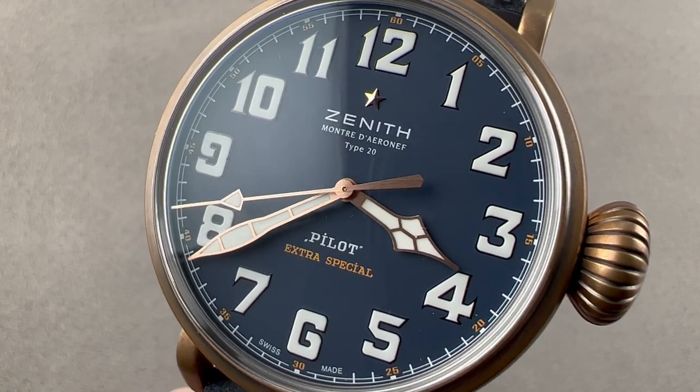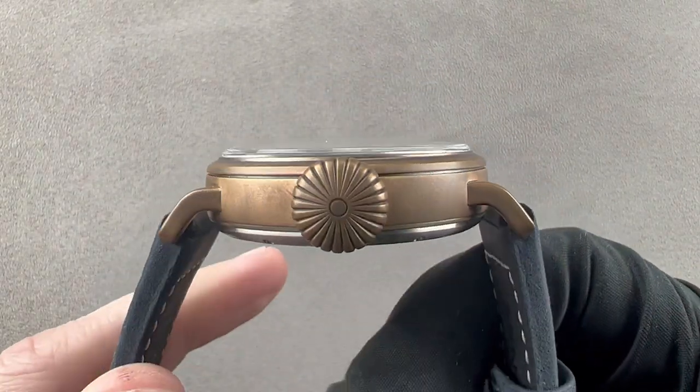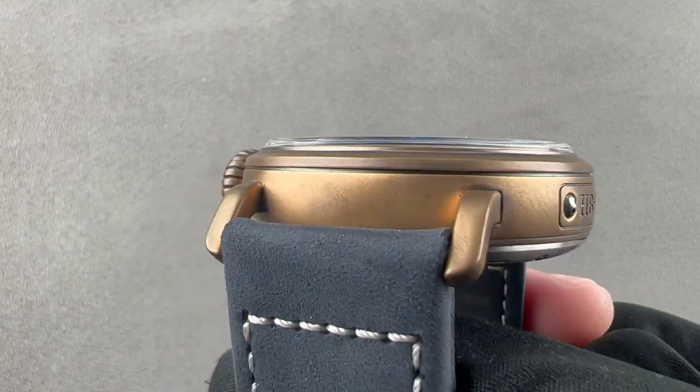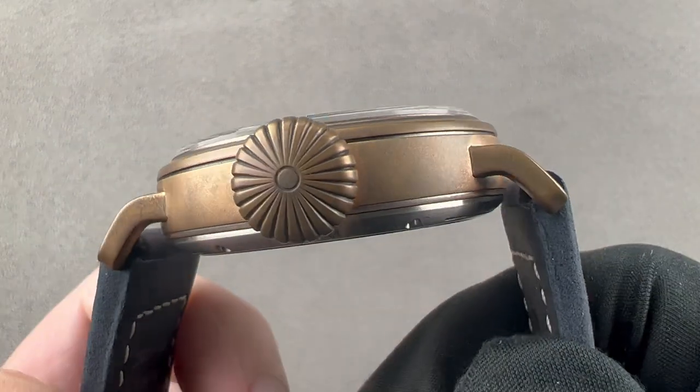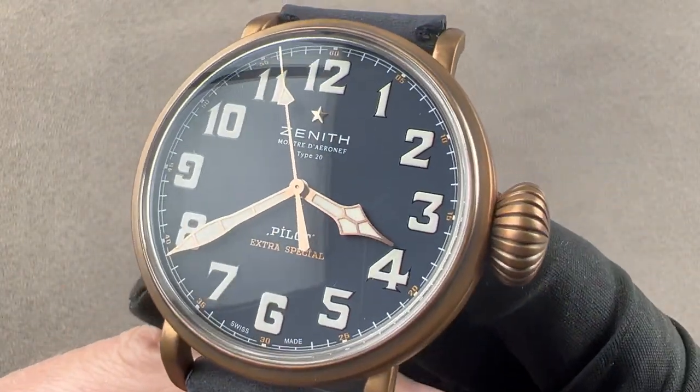Hi, I'm Tim. Welcome to Watchbox, and thanks for logging on. If you love this watch, email me at tmasso@thewatchbox.com — your purchase and pricing email question line for buying this or any watch you see on any Watchbox platform. Reach out to me directly at tmasso@thewatchbox.com for pricing.